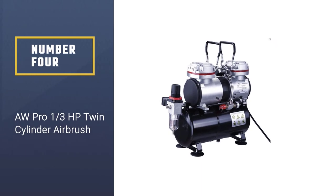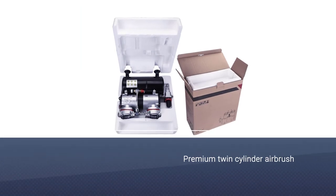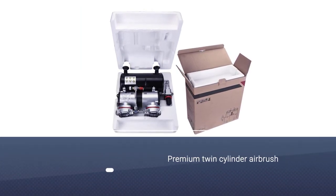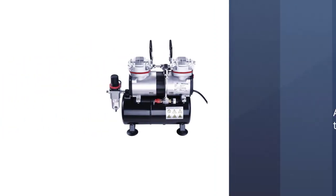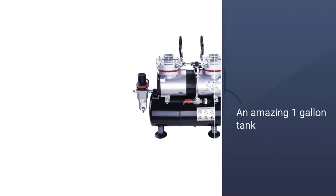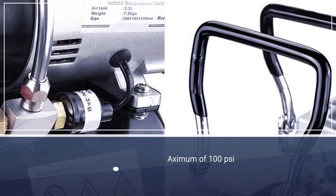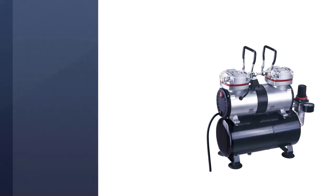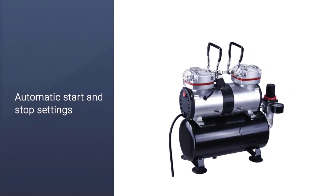Number four: AW Pro one-third HP twin cylinder airbrush compressor. This premium twin-cylinder compressor operates very smoothly with an amazing one-gallon tank running at one-third horsepower. The precision-forged pistons can deliver a maximum of 100 PSI. The engine runs on two power modes for any task and features automatic start and stop settings for power saving and reducing motor heat.